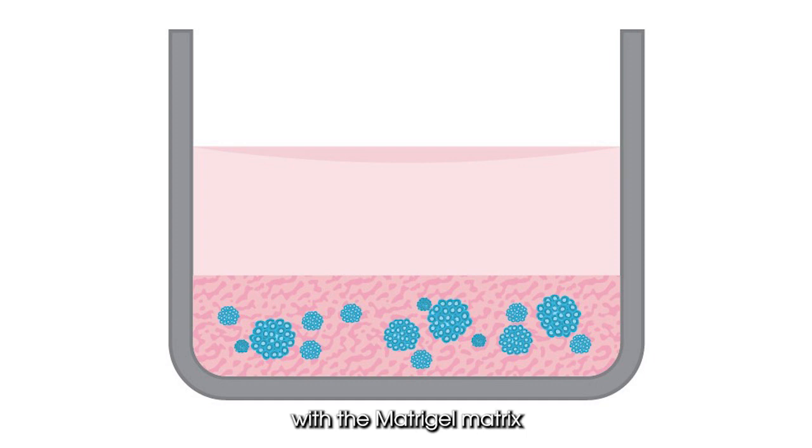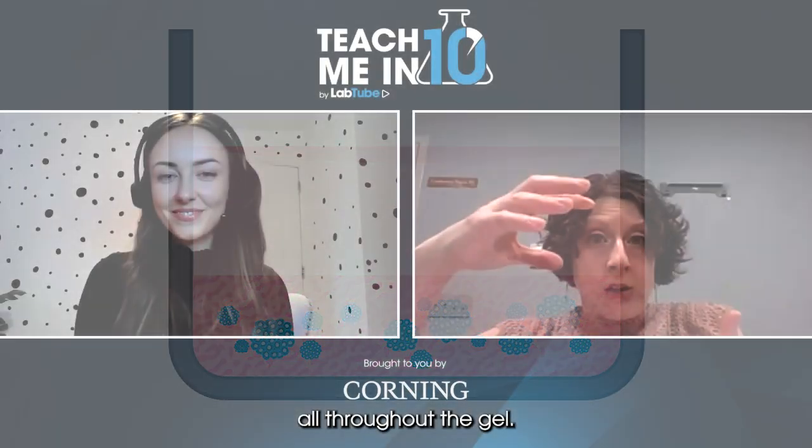A lot of applications involve mixing cells with Matrigel matrix and then plating — are there other ways to work with it? I would consider three main ways to work with Matrigel and your cells, depending on what the application is and what the customer is trying to accomplish. The embedded method is probably the most common: you take your cells, mix them with Matrigel matrix, and dispense the mixture into a microplate or cell culture plate. The result is three-dimensional structures stratified throughout the gel, which can be great for bulk production of 3D structures for protein extraction or homogeneous cell-based assays.